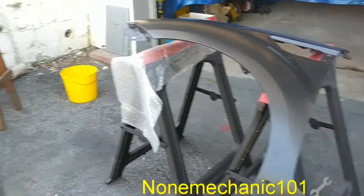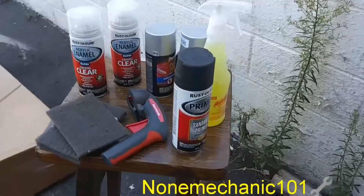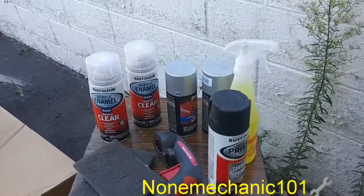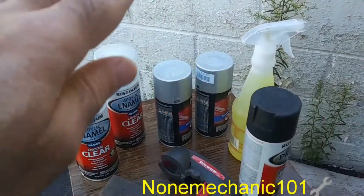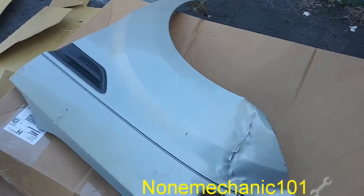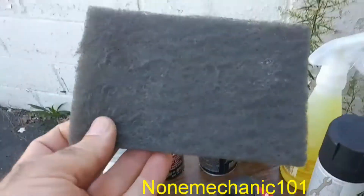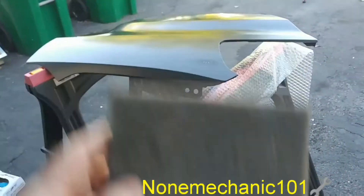The fender is already primed. What I'm going to be using is the gloss from Rust-Oleum, the clear coat, and the Rust-Oleum sandable primer. I'm also going to be using this totally awesome degreaser — it's only a dollar and it works very well on plastic. I'll also be using perfect match color spray, which I'm hoping will match this bumper as close as possible. You're also going to need an ultra fine hand sanding pad, almost equal to 600 grit, and we're going to be wet sanding with it.